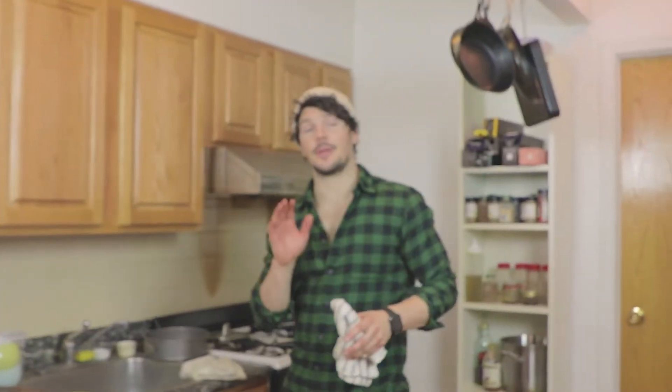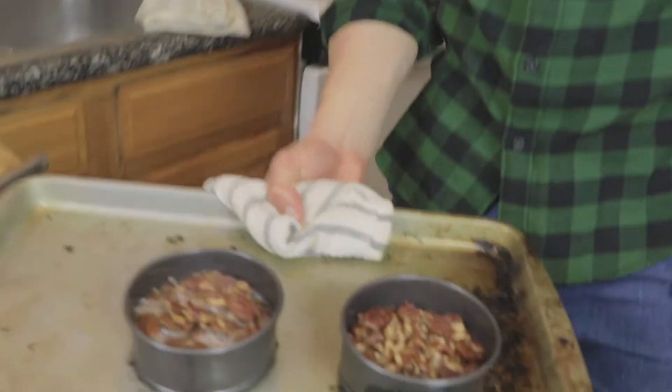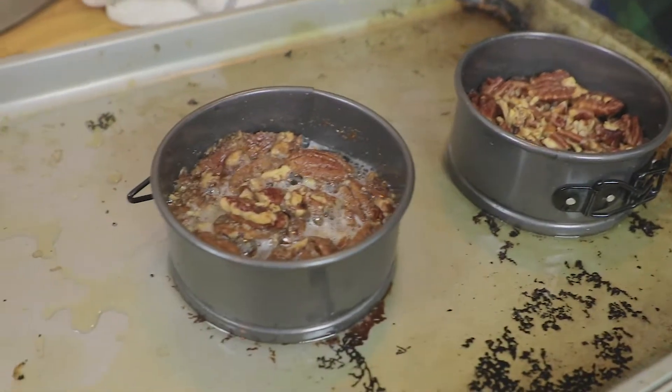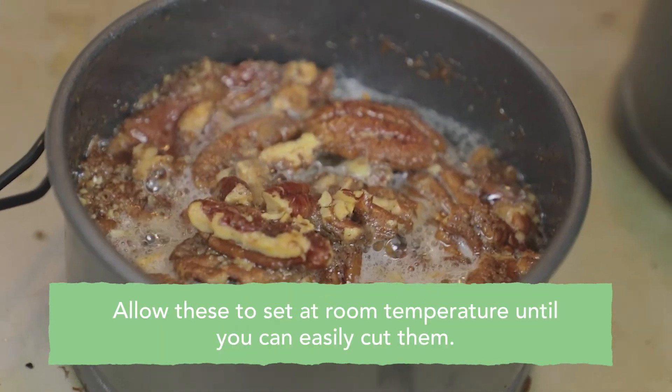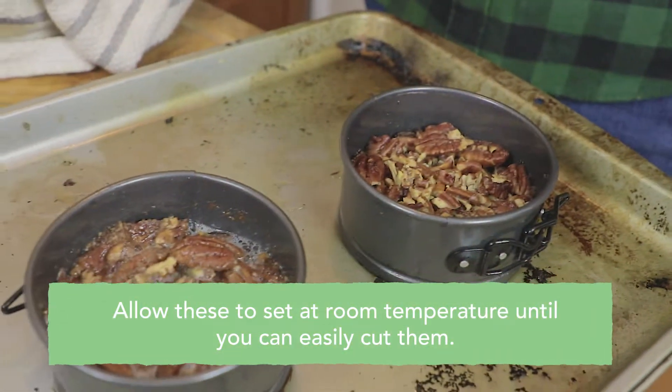See you in about 20 minutes. It's been 30 minutes, team. Time to check on our beautiful little pecan pies. This one's still bubbling away — a lot of action going on here. So now it's important to allow it to cool and set. Leave it out, allow it to solidify, and then it's time to carve in.